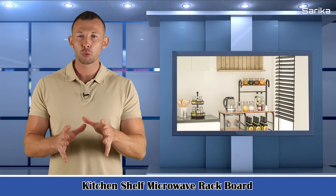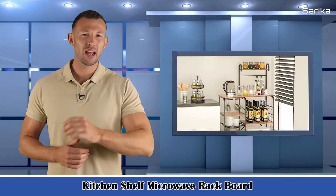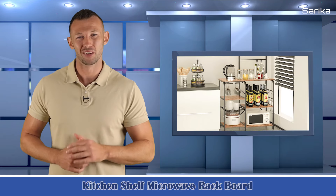Kitchen shelf microwave rack board with six S-shaped hooks, six shelves, pullout mesh basket, suitable for kitchen, office, bathroom, and ground.